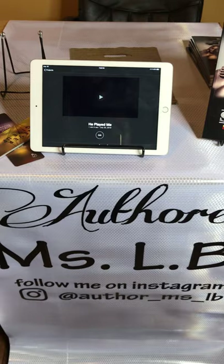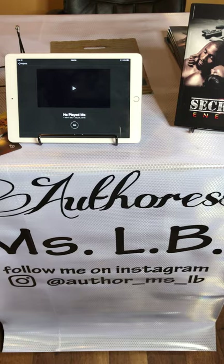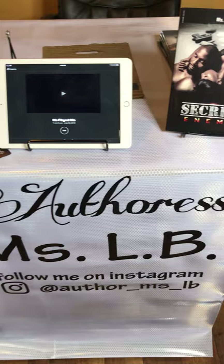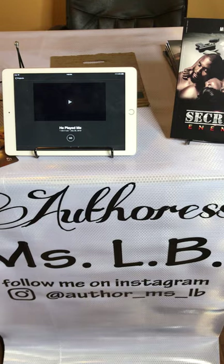Now let's start with the banner. This banner I purchased from Office Depot or Office Max for $19.99. Very basic — this was my first banner. That's who I am, author Miss LB, and I put my Instagram handle on it since I use Instagram more than Facebook. For the basic $19.99 or $29.99 — it depends on the size of your table — you can get a plain table banner made. Make sure you put on there at least your name, your social media, and if you have a website include that also.